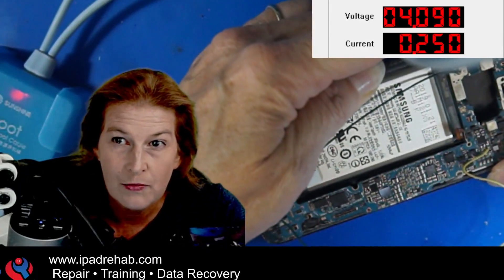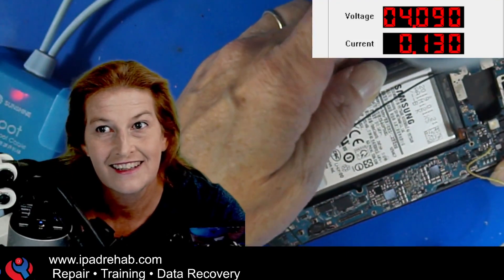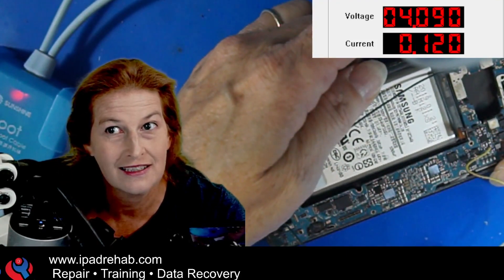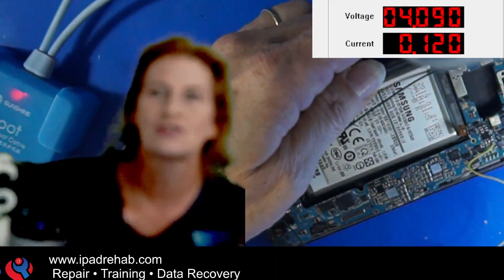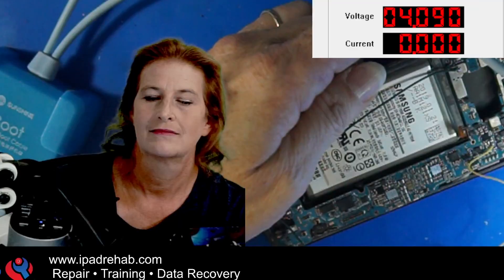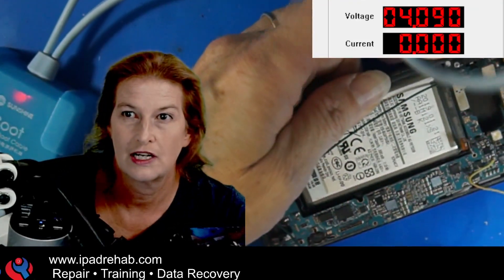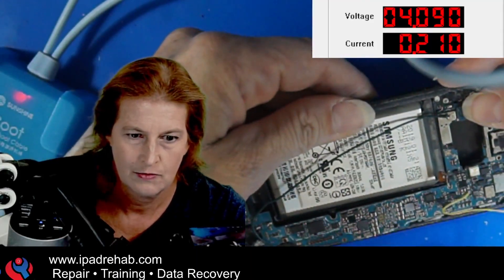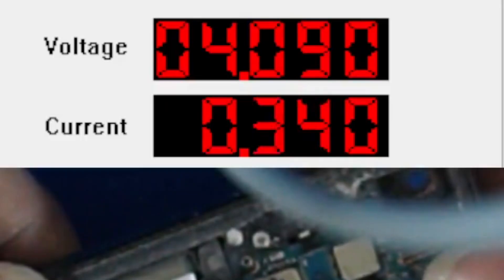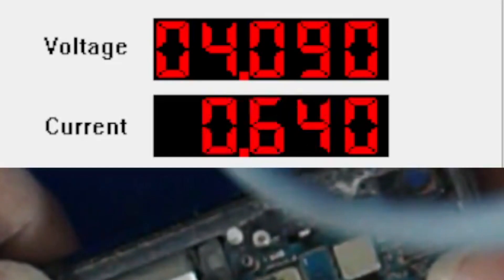Press, press, press, press — and look at that DC power. Let's try again. Prompt it to boot — press the power button. Pressing, pressing, pressing. Yeah, that looks like it's going to boot up.